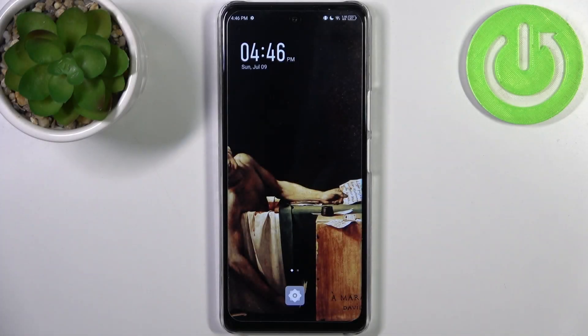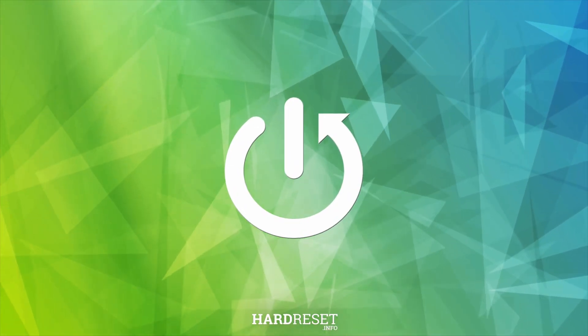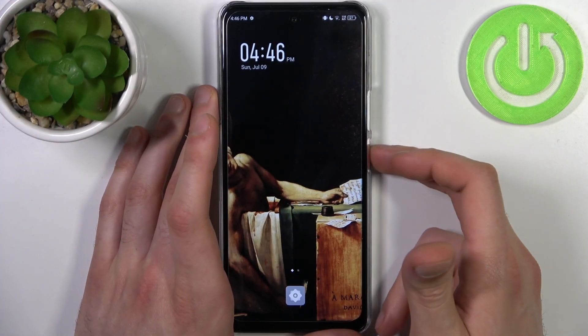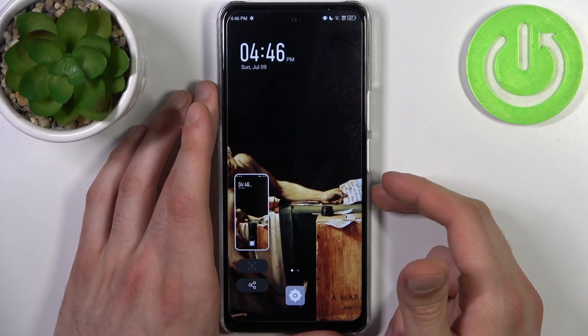Here I have Infinix Note 30 5G and today I'm going to show you how to take a screenshot on this device. To do this, all I need to do is press a combination of keys: the power key plus volume down at the same time, like this, and the screenshot will be taken.